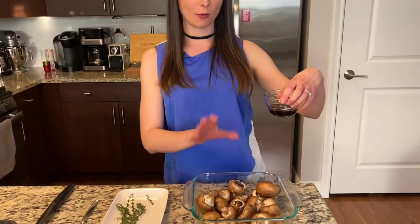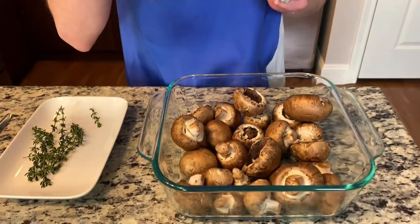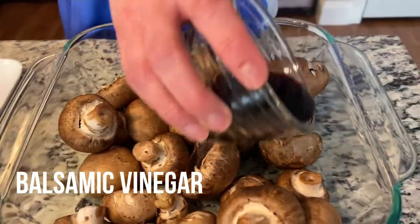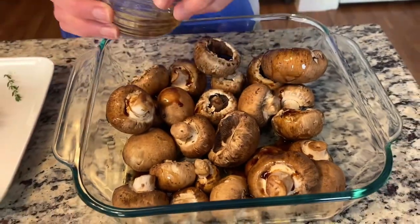I have my mushrooms in an eight by eight — it's actually a brownie pan. You can use whatever type of pan you want, but I find this is the perfect size for a pound of mushrooms. I have my balsamic vinegar here and I'm just going to pour this right over my mushrooms.